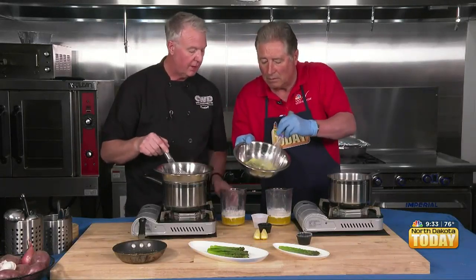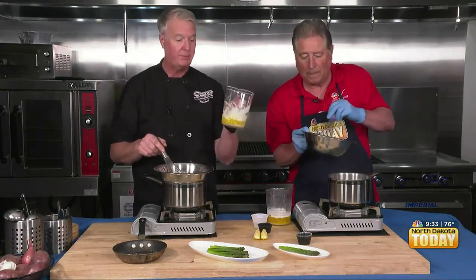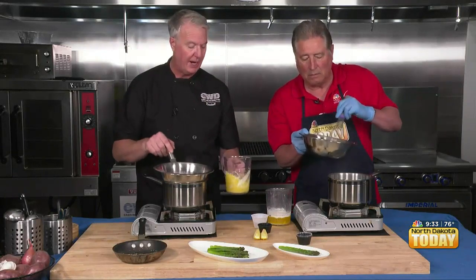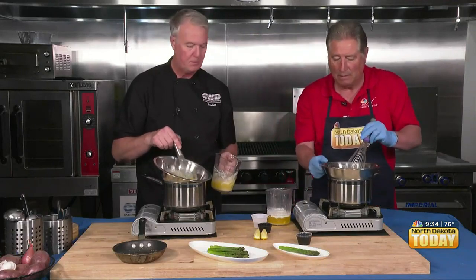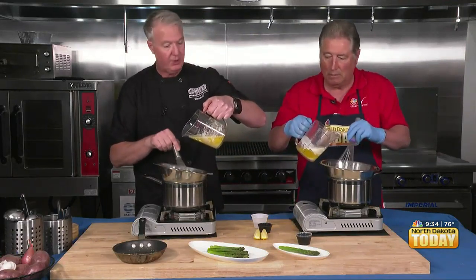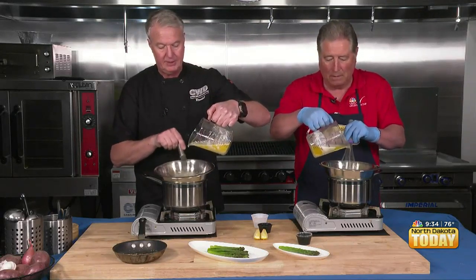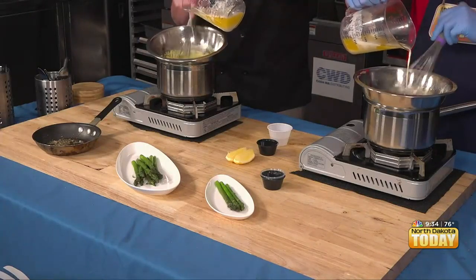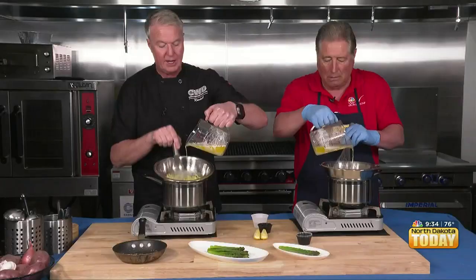Now we're going to swirl the butter in. I just took butter and melted it. Some people like to use clarified butter, but I like to use whole butter because it has the whey in it. Put it on top of your pot, and slowly — first slowly — bring the butter into it. Once I get that butter in and slowly start bringing it in, I can go a little quicker.